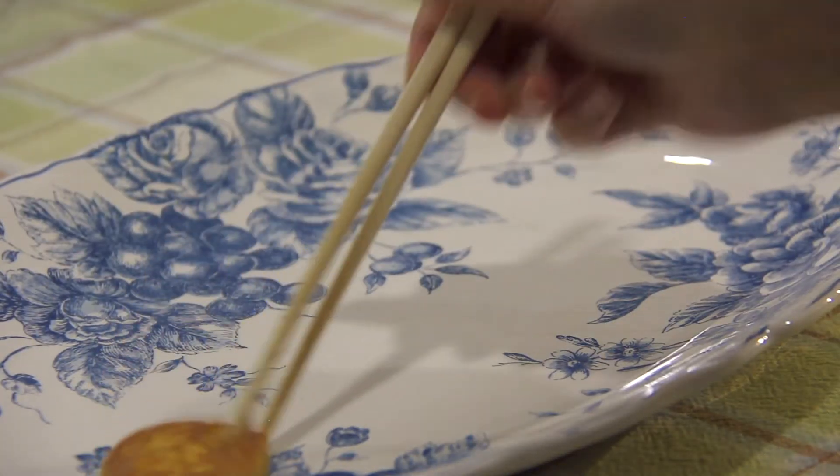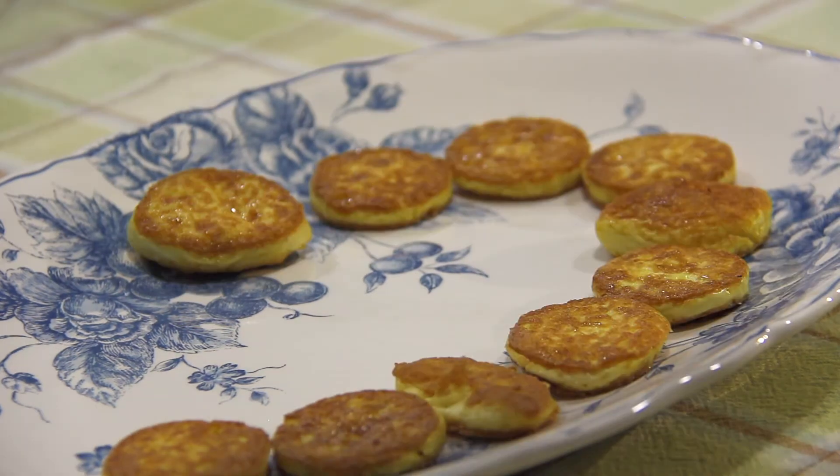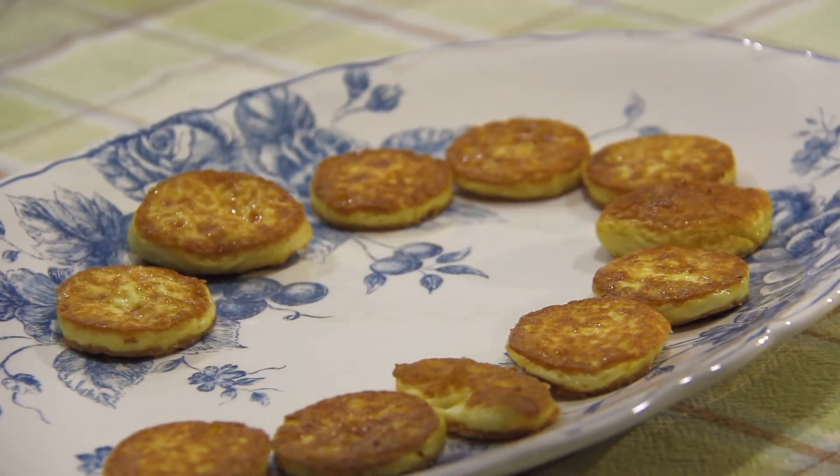To serve, place the tofu on a plate and pour the corn sauce on top. Make sure to enjoy it while it's hot.